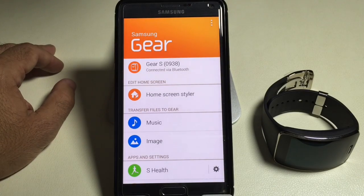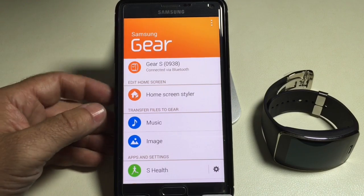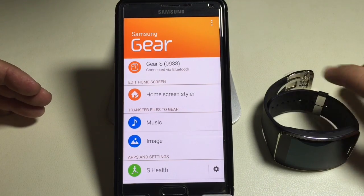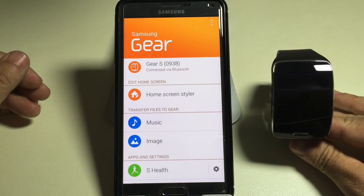Hey guys, CBP Man with Tablets4Me. In this video I'm going to show you some of the features that you'll find in the Gear Manager and some of the features that apply specifically to the Galaxy Gear S that was released today.